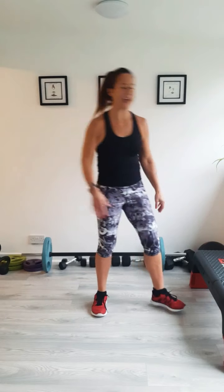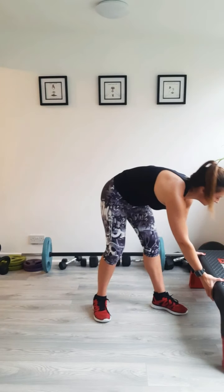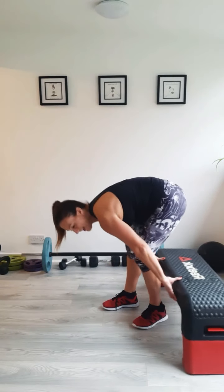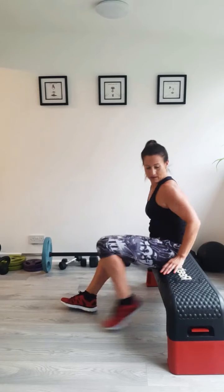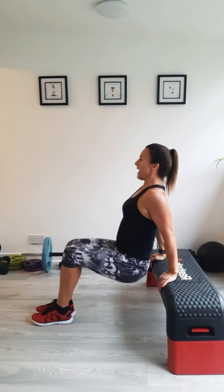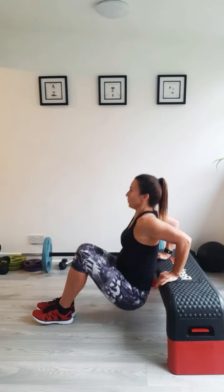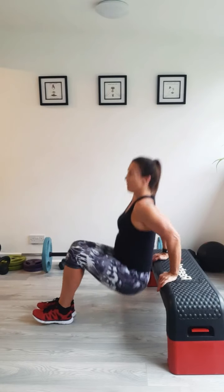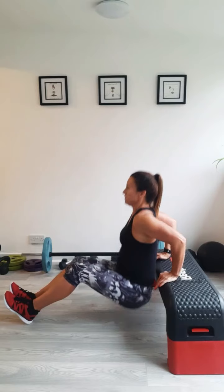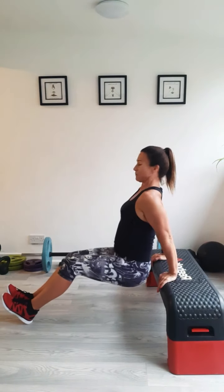Okay, we're slowing it down now. Dips. Using a chair or a bench — you do need something, you can't do these on the floor. Shoulders back, tummy pulled in, you're bending and pressing. Now if you keep your feet nice and close you should be able to get a good bend. If it feels really easy, then take your feet out. You should feel these down the back of your arms — just watch your elbows are going back.